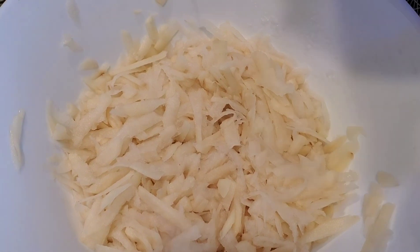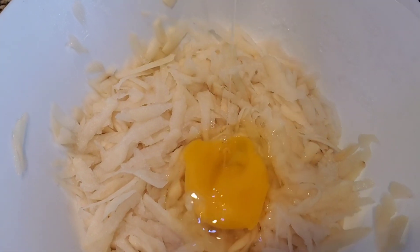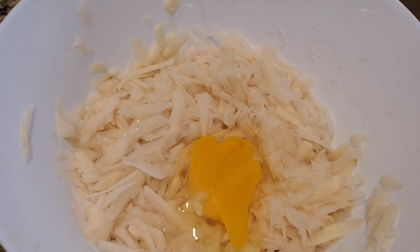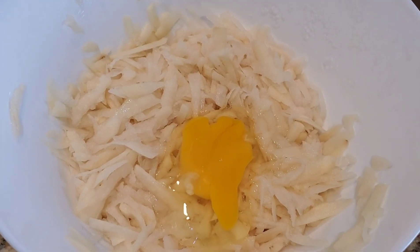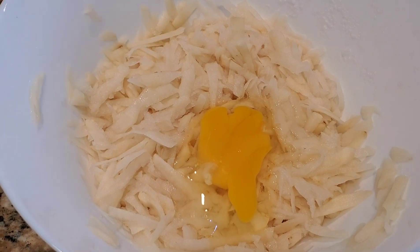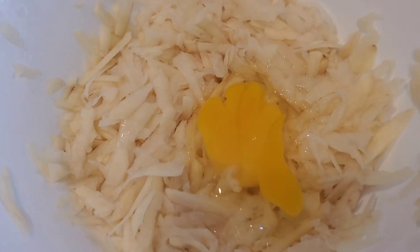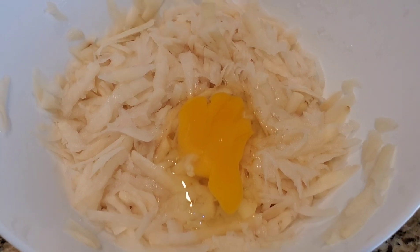The water is drained out and here I'm adding one egg. We need not dry it using a paper towel or anything like that — the potatoes are drained, the water is drained, so it's good to add our ingredients now.